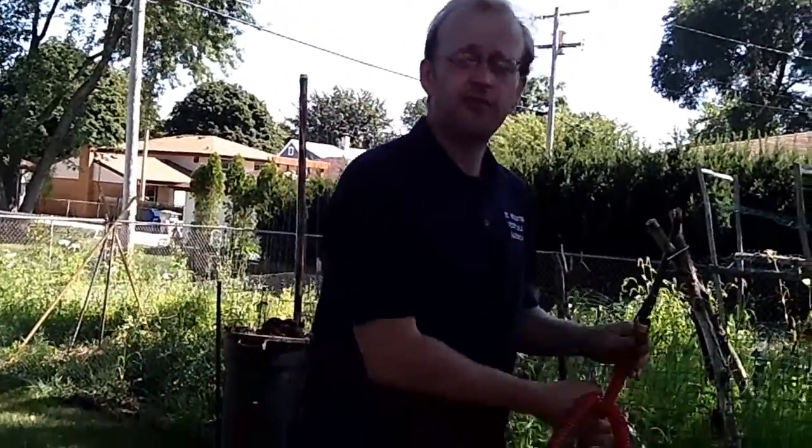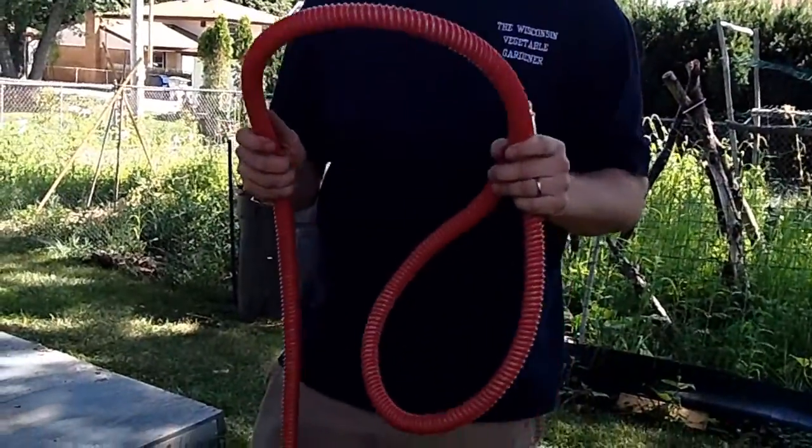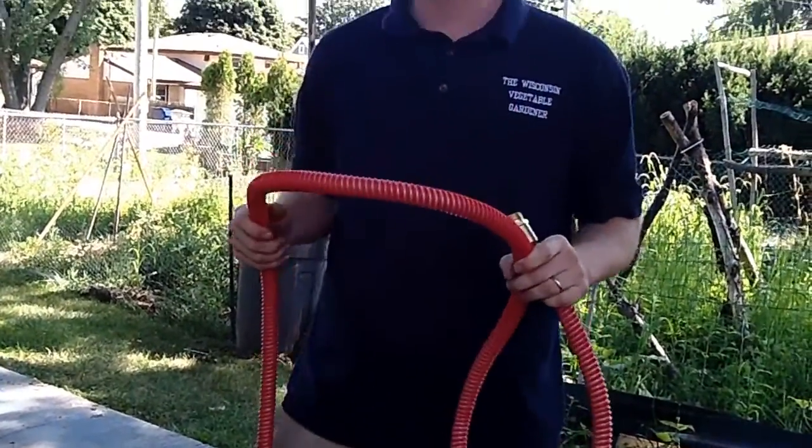Another wonderful benefit to this hose is the flexibility — it's viable from minus twenty degrees Fahrenheit to a hundred and fifty-eight degrees Fahrenheit, and that's one heck of a big range.